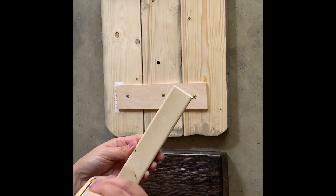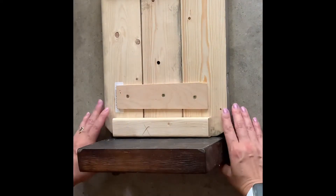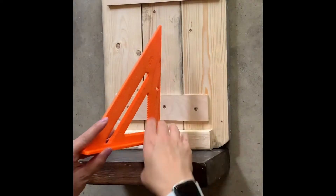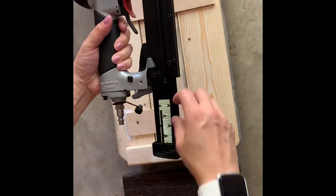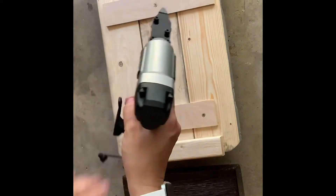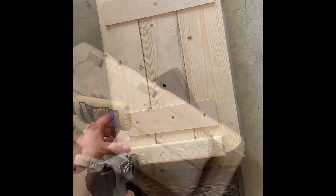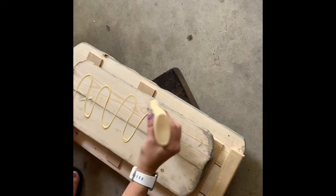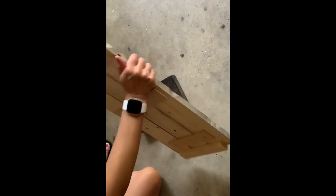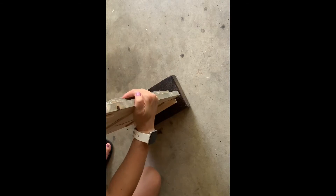Once the backing is screwed in, the next thing I want to do is add a piece of wood to the bottom. I've got to check that my pumpkin and my base are square. Once I know that they're square, it's time to begin nailing the two pieces together. I'm going to attach the two layers using wood glue as an extra adhesive and then I'll be using my nail gun to attach the two.